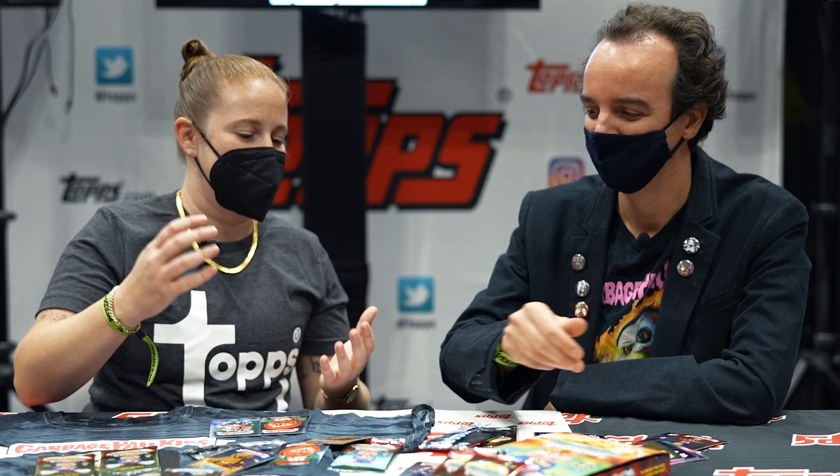GPK, of course, started as stickers but it's grown into so much more than that — Geeky Tiki mugs, the Crasher cars, Tabasco sauce. You name it. Do you have a favorite knickknack out of Garbage Pail Kids?